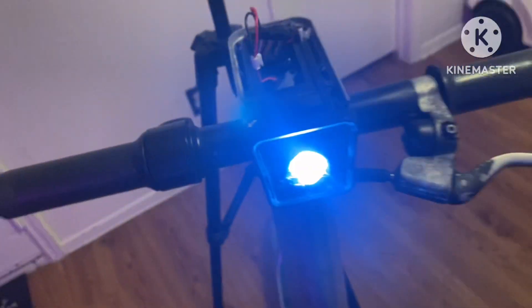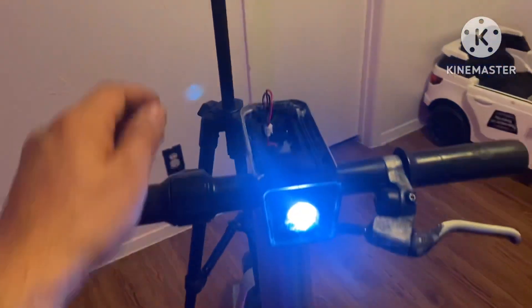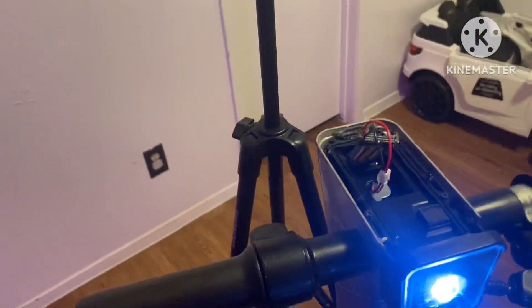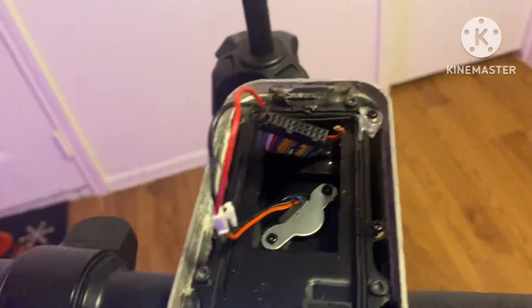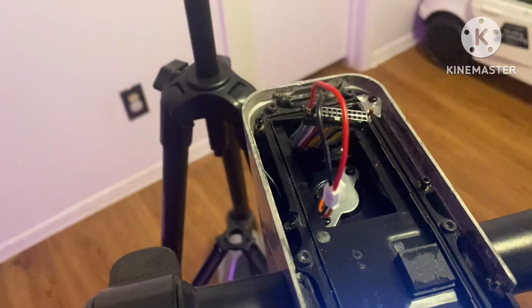There it is — got my headlight working. That's pretty much all it is. Right now I'm just feeling around with it. Who knows, I might be able to get the throttle working too. I'm just doing my homework, seeing what I can do, seeing what works and what doesn't.